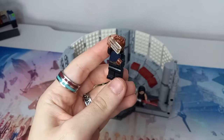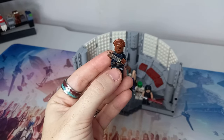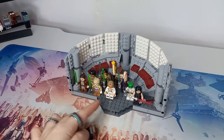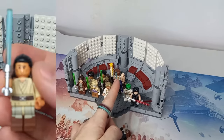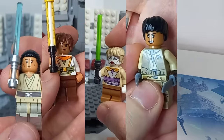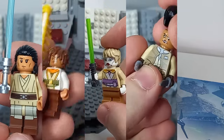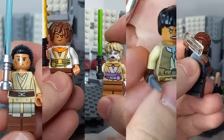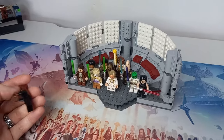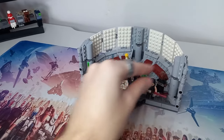Last but not least we have Mother Aniseya, who definitely needs a minifigure if we were to get a set. If I had to pick five minifigures for the set, I think it would be Sol, Jackie, Mae, Osha, and Mother Aniseya — I'd sacrifice Yord for Mae and Osha. We could also get a second set with a few more of the Jedi, or depending on what happens in the finale we might get a scene from that. I just really hope Lego does make an Acolyte set.